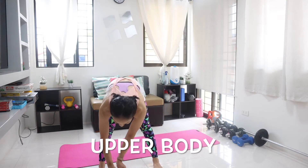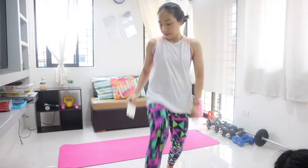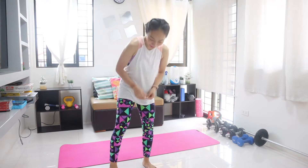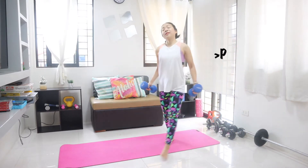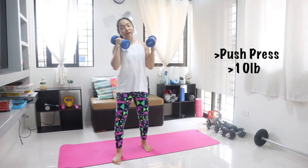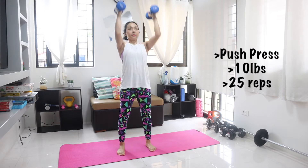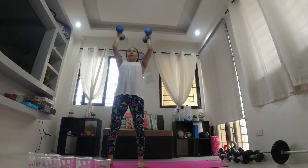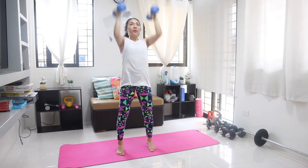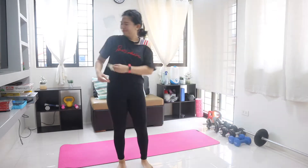Finally done with lower body — lean and move on to upper body. Push up! Stop!